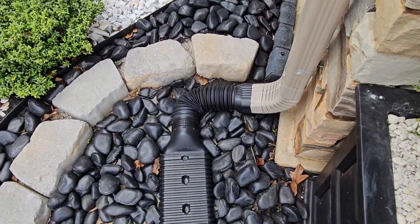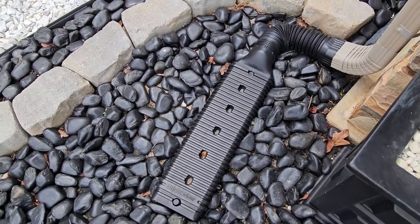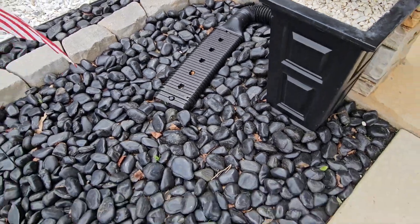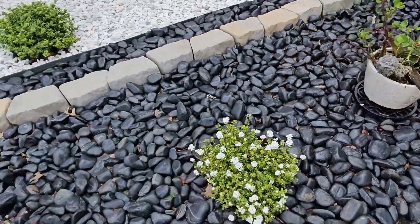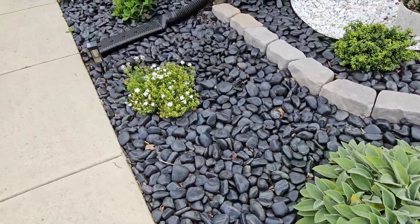Now this is going to help drain all this water and it's going to direct it where you want it to go. But the super cool thing about this is that it doesn't get filled with a bunch of gunk and messed up and you've got to clean them out. It just simply flows right out.